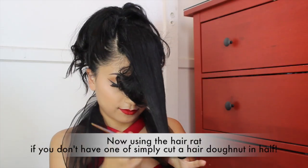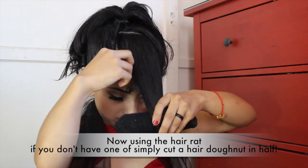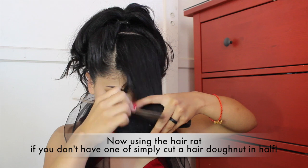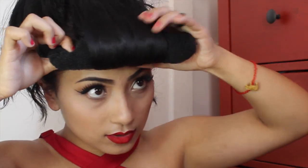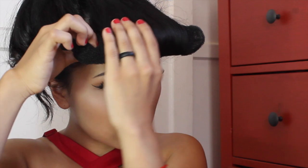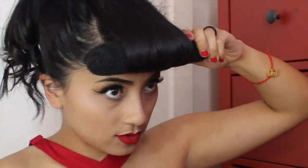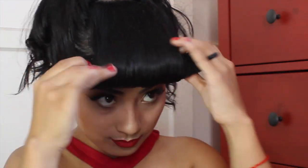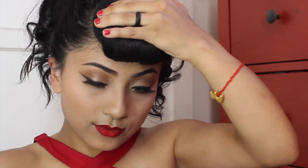Now here I'm using the hair wrap. If you don't have a hair wrap, you can actually cut a hair donut in half — a little tip: if you do cut a hair donut, make sure to sew the ends so it doesn't fall apart. What I'm doing here is separating the hair so it's easier to roll into a U-shape, and I'm combing it to make sure it's really smooth and flawless.